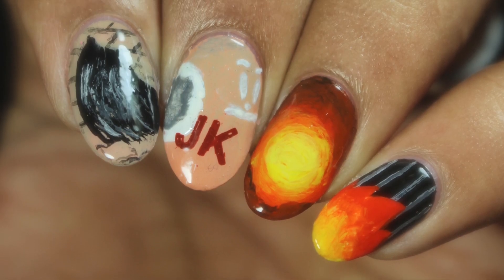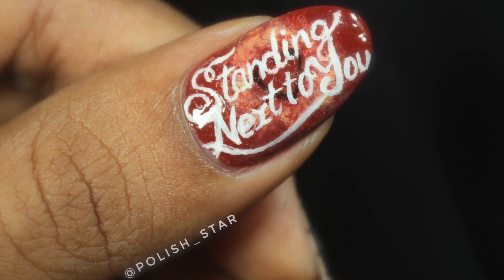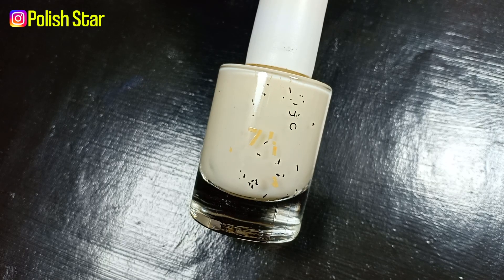Hey guys, welcome back to my YouTube channel. I hope you all are doing well. In this video I'm going to do Jungkook's 'Standing Next to You' MV inspired nail art. I'm starting off my manicure with base coat to protect my nails from staining.